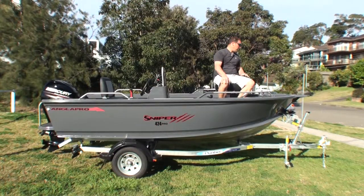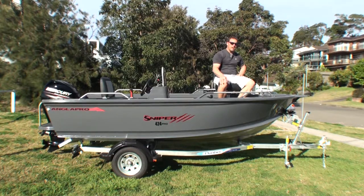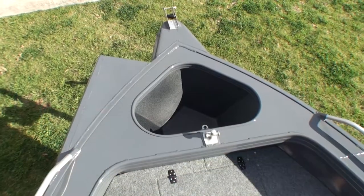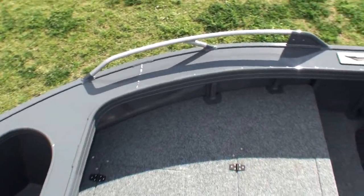Starting from the front of the boat, the bow sprint and roller is a standard feature. The bow mount plate for the electric motor is an option — it's something that pretty much every single Sniper goes out with, but it is an optional feature. The anchor well is standard, and it is a proper anchor well. It's not just some plastic thing rooted in place like some brands do — it's actually recessed and reinforced with aluminium into the boat.